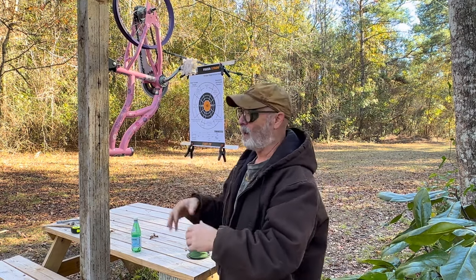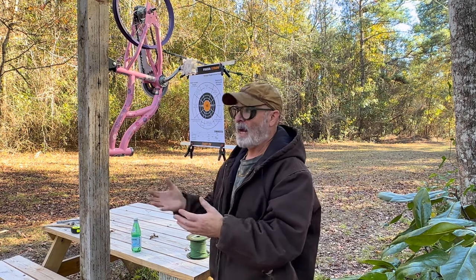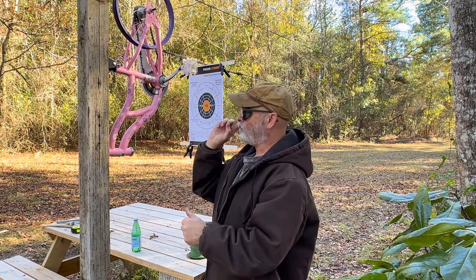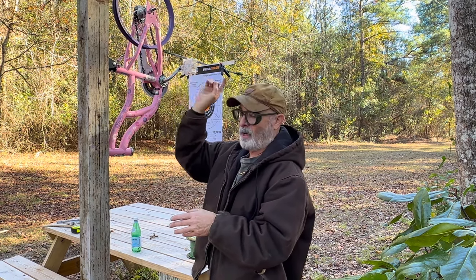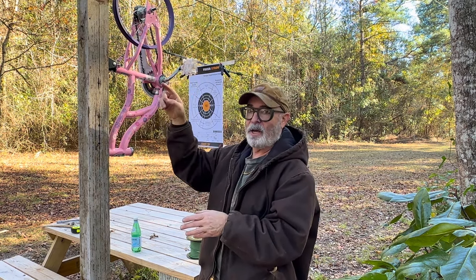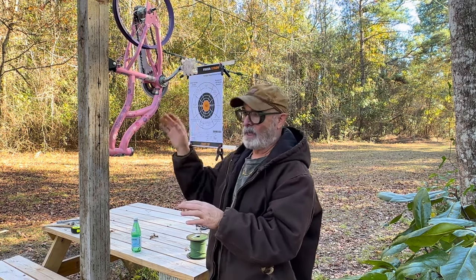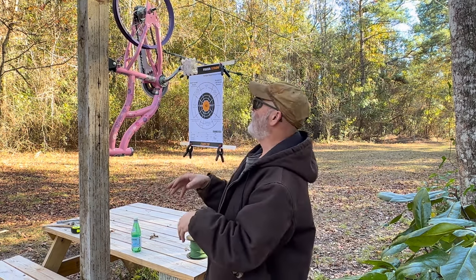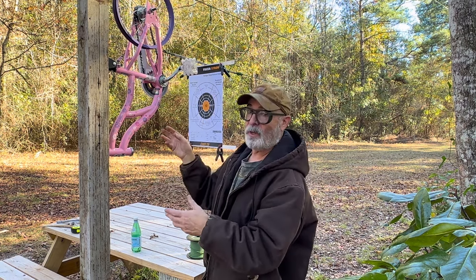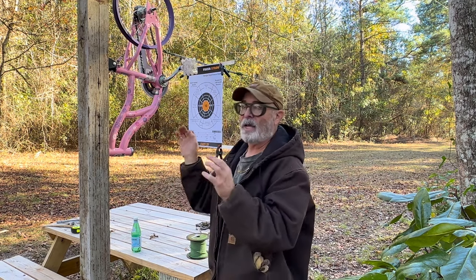Most of the shooting we do here isn't paper target — it's plates — and this is so we can sight in. Sometimes you just need paper and I've got people coming over Christmas and they'll be wanting to do this, so I got it done in time. I don't remember if I mentioned it earlier but one of the biggest troubles with this is converting the coaster brake to a fixed gear. You'll need to do that so it will go forward and backward. I'm linking a video that shows how to do that — it's pretty simple, it'll take care of all of that.